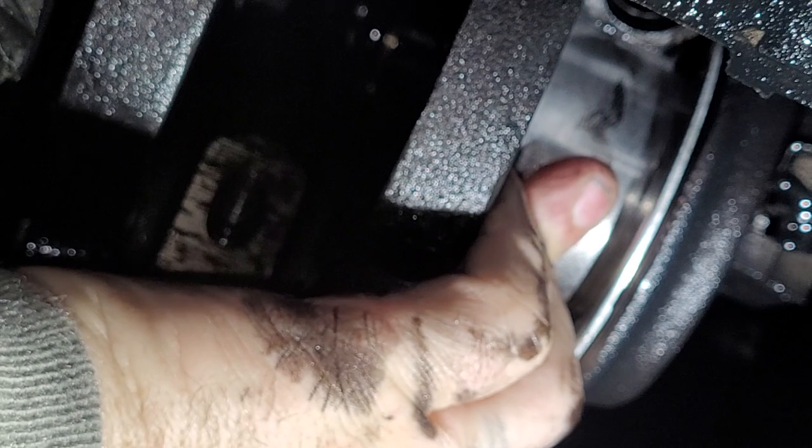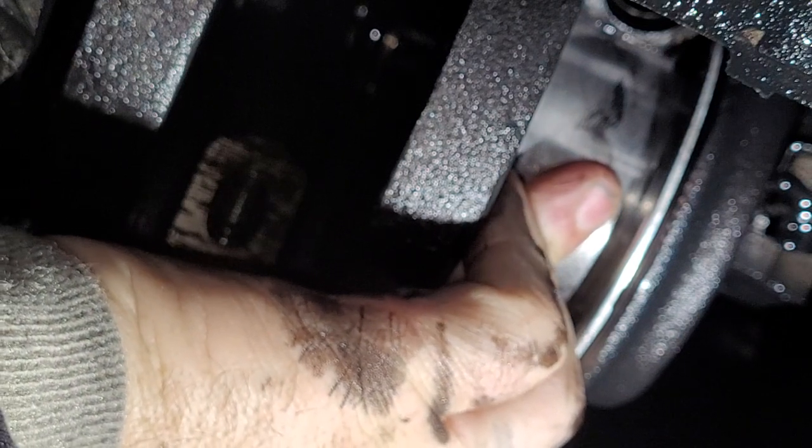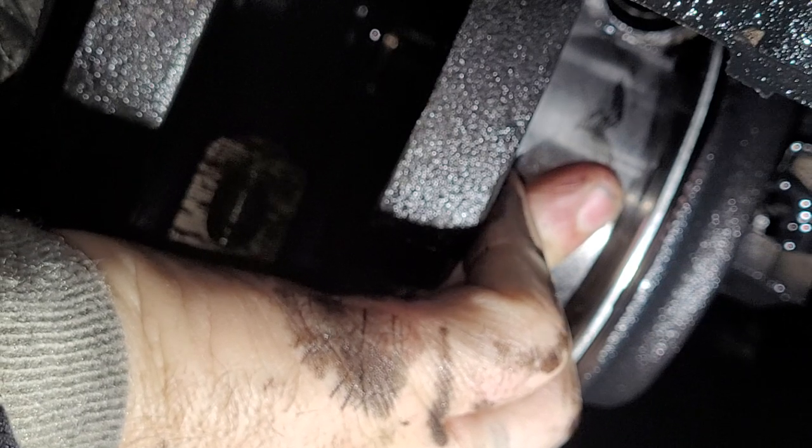Get the new one in there — I already got the screw in. Slowly rotate the crank. Let's see if the bearing pushes in.